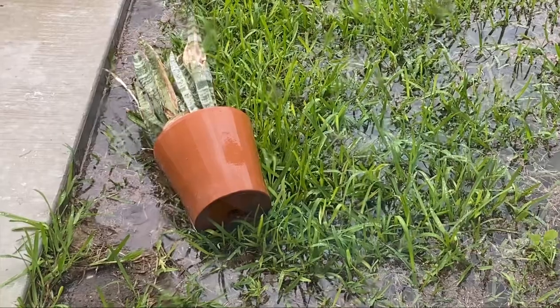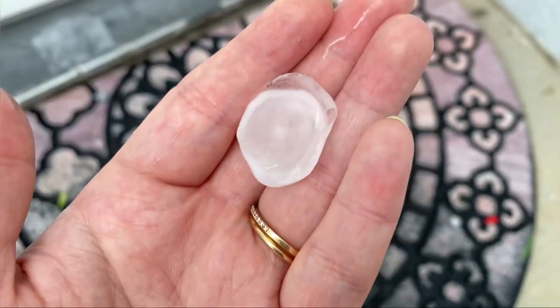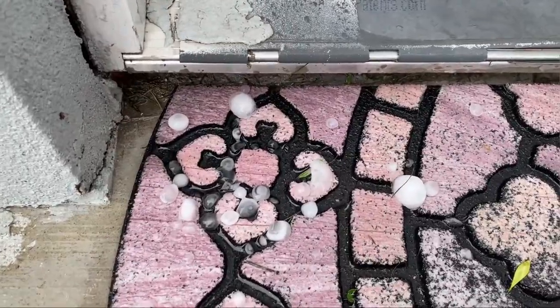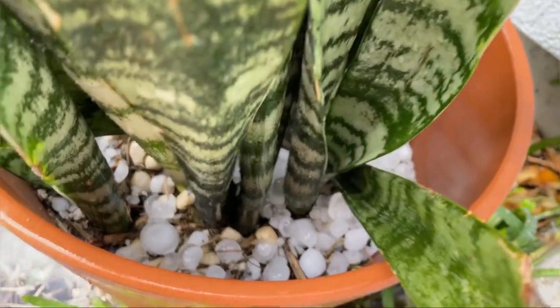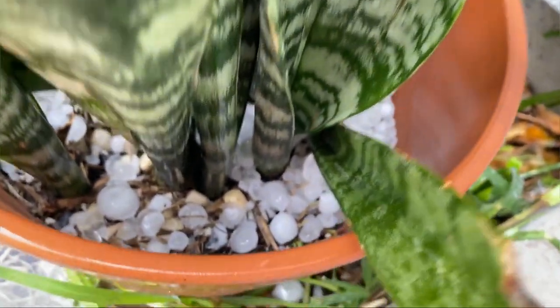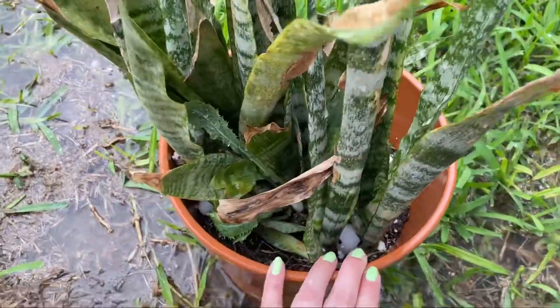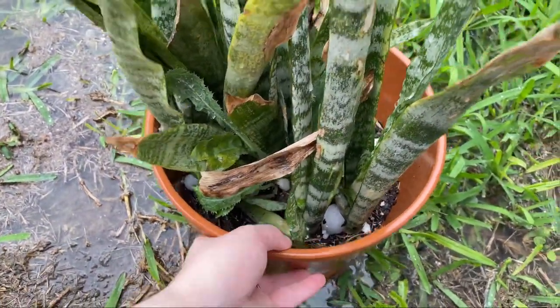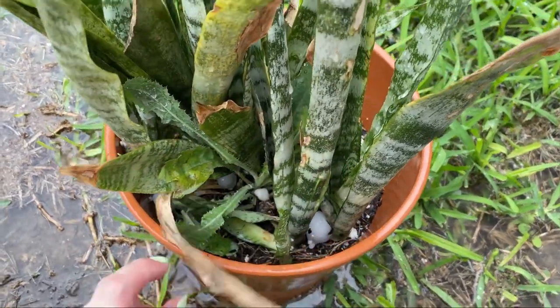So on this day, it got so windy and it hailed and it got so crazy that a terracotta pot hit the floor. Like, how does a terracotta pot just turn over? They're not light, you know. And then the hail just got into my snake plants and it made it look like it had perlite in it — it was so funny. Yeah, it was a crazy day in Texas.